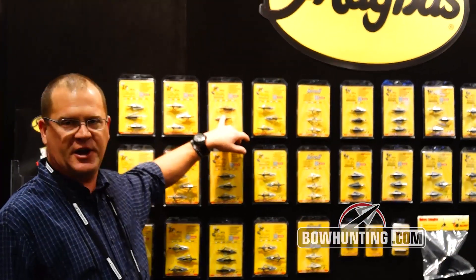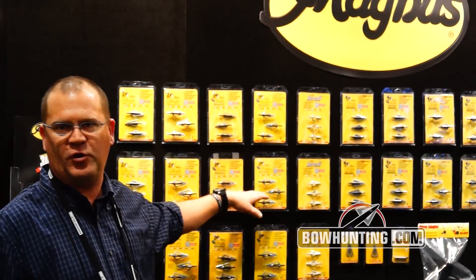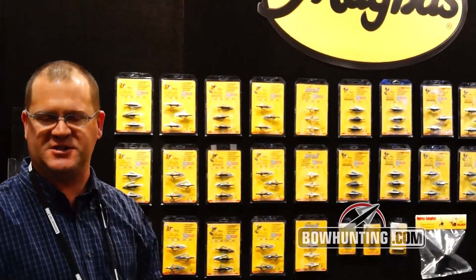Jump over into the Buzz Cut — everything I just told you but with the serrated blade. We do offer it in two blade, four blade, 85, 100, 125, and 150. Same spin test, same lifetime guarantee.